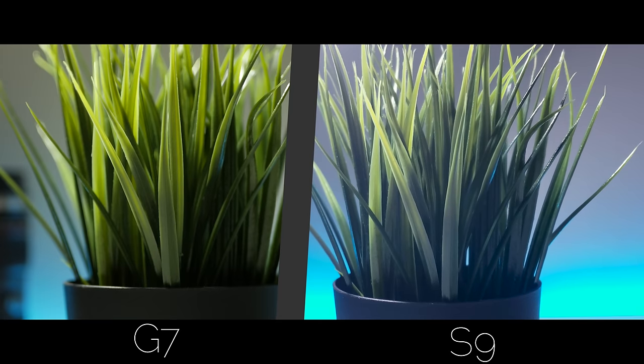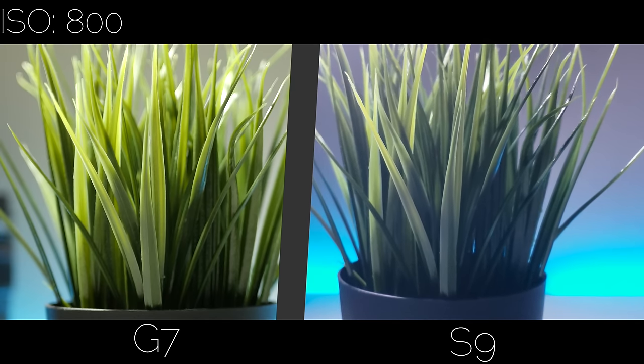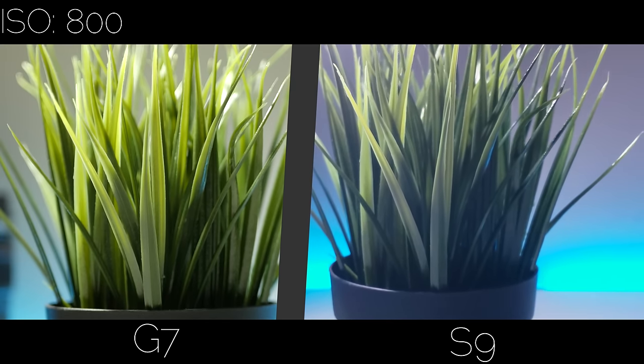Let's take a look at the low light on these two cameras. As you can see, at an ISO of 200 and 400, they both look good. But once you get up to an ISO of 800, the S9 starts to introduce a lot of distracting noise, to a point where I would consider it unusable. But it's surprisingly better than I expected and could totally work in some situations. At 800, the G7 is still nice and clean and sharp, and I can't even get up to 1600 in manual mode on the S9, so I'll leave it at this.